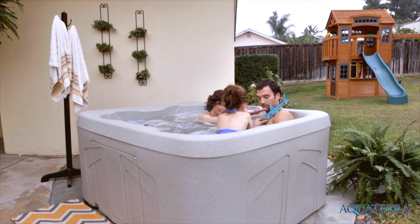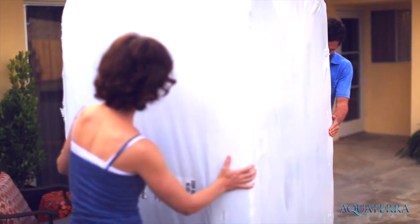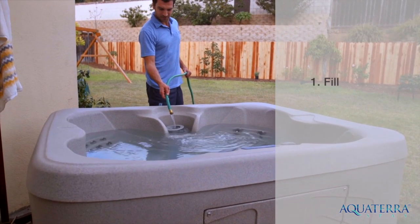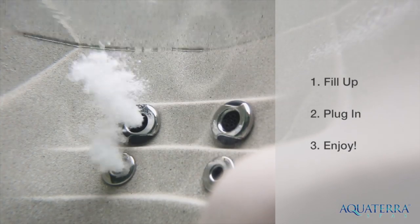you will be greeted by quality and durability. The lightweight and portable Benicia Spa is easy to move with the help of family or a few friends. Set it in place, fill it up with a garden hose, plug it in and let the fun and relaxation begin.